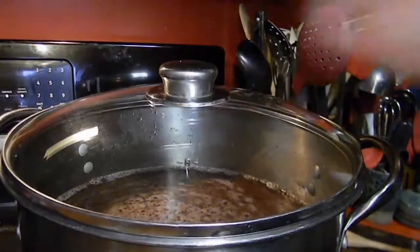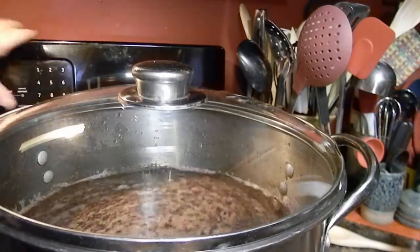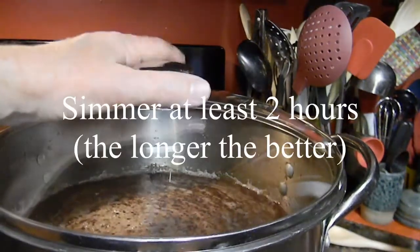I put the lid on, turn it on high and bring it to a boil. It'll take about 30 minutes so I set the timer so I don't forget. When it comes to a boil I'll turn it down on low and let it simmer at least two hours, but it could sit on the stove all day.